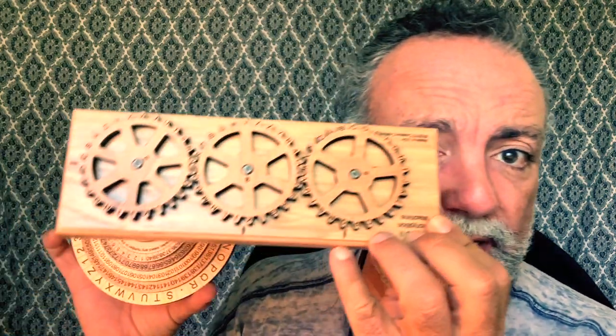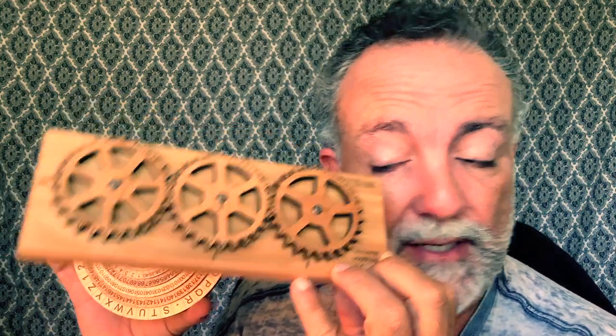I want to introduce you to something very cool today. I've talked about ciphers before — one particular cipher — basically a code machine that creates code so you can communicate secretly with somebody else or a group. We spoke about the Enigma 2, which is a David Janelle cipher from Creative Craft House here in Florida. This one is the Janelle Cipher, and I think it's very cool.